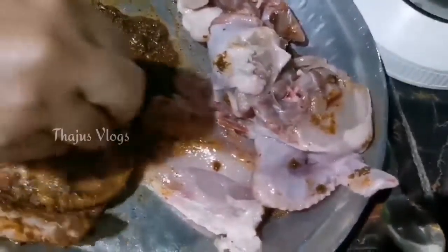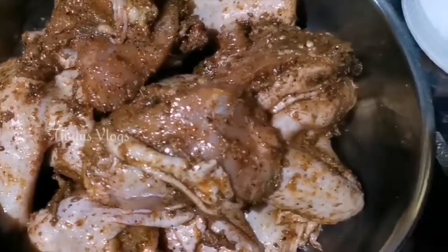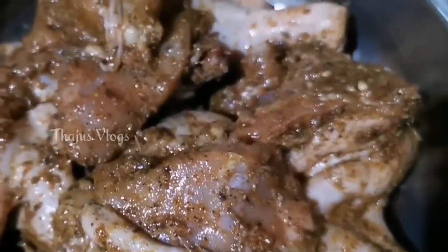I will add some chicken. You can add chicken in two pieces or a full chicken cut in two pieces. You can add the masala in the pan.